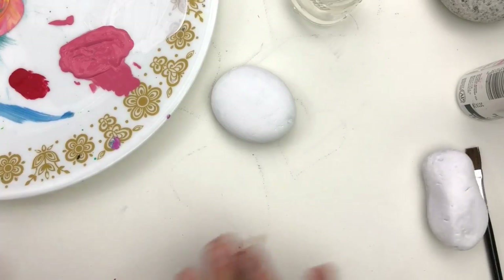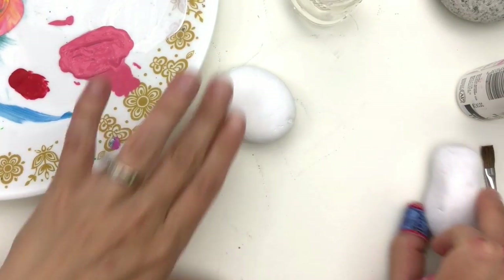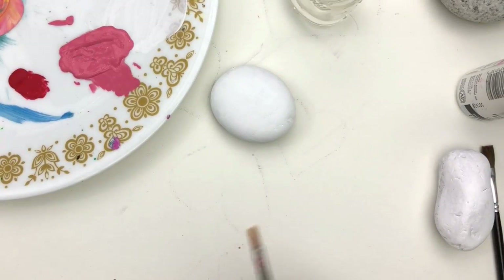As you're following along with the tutorial, if you're enjoying it make sure to give it a thumbs up, and don't forget to subscribe so you don't miss any of our fun content coming soon. I've got white base-coated rocks here — I've got one over here that's a different shape, this one's got a little bit more of a flat surface to it.